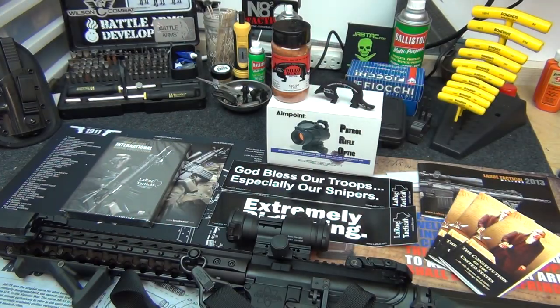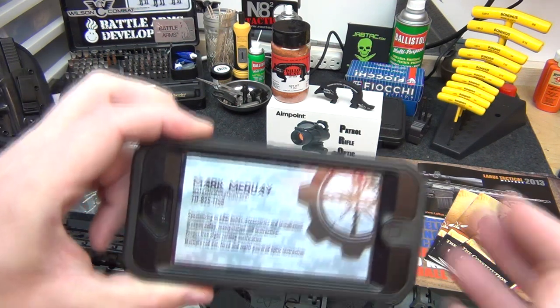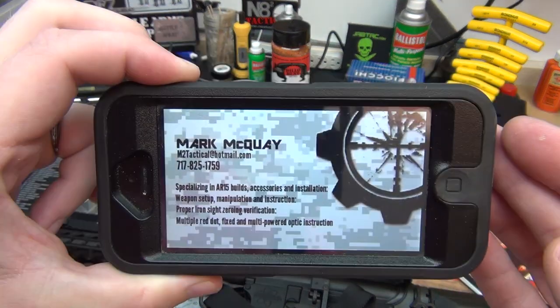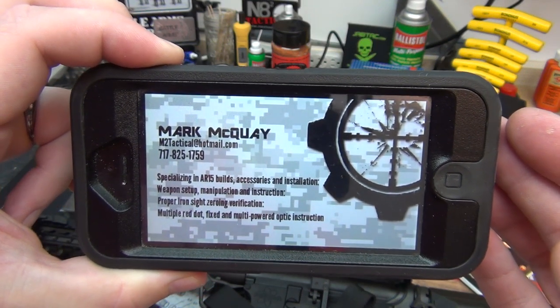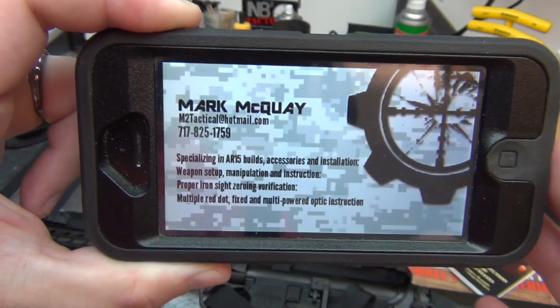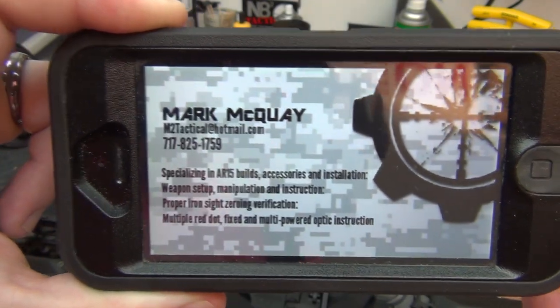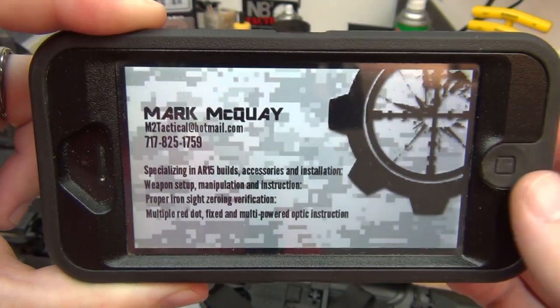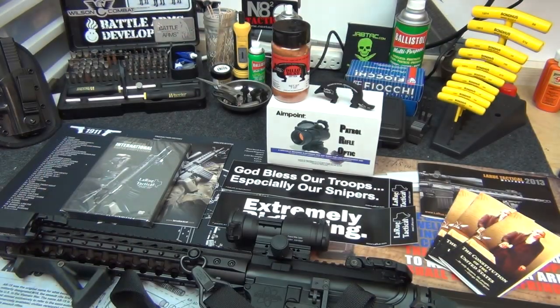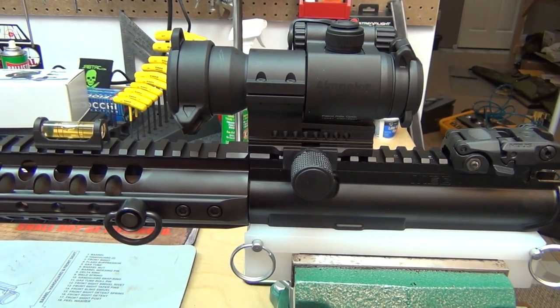They are definitely a really good company. I also want to thank my buddy Mark McQuay — he has helped me tremendously with all this optic stuff. I've had a lot of questions because even I don't know everything. If you guys have any questions about red dots and stuff like that, there's his phone number and email address on screen. Make sure you get in contact with him — tell him NSZ85 sent you.